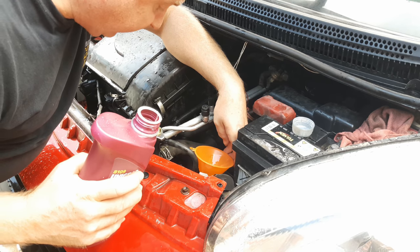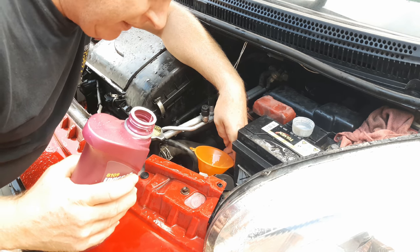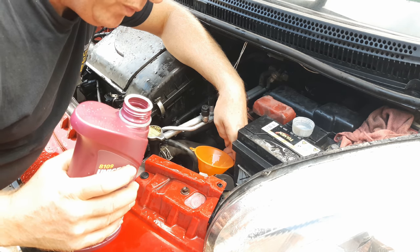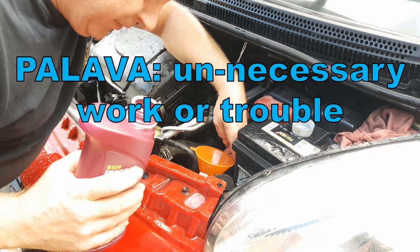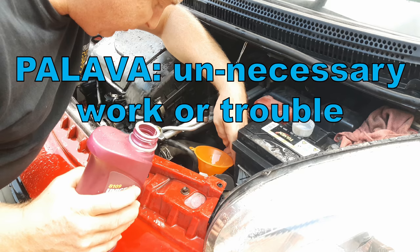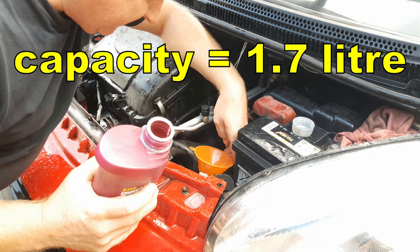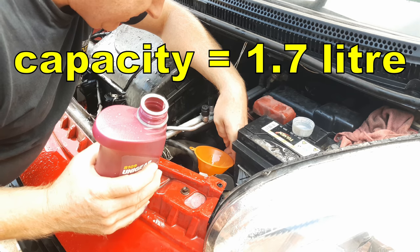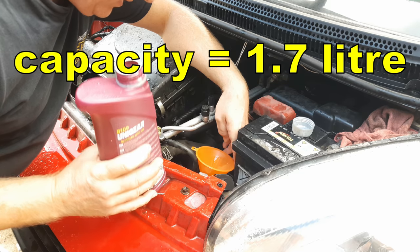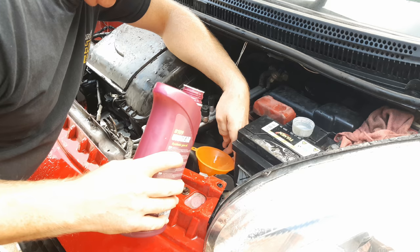The official way of checking the level on this gearbox is to remove the level plug with the car on level ground — oil should just about drip from the hole. That means a lot of palaver: filling up the gearbox, dropping the car back down, checking the oil level, raising the car back up to put the fill plug back in. The stated capacity is 1.7 litres, so carefully measure out 1.7 litres and simply pour that in with the gearbox empty.